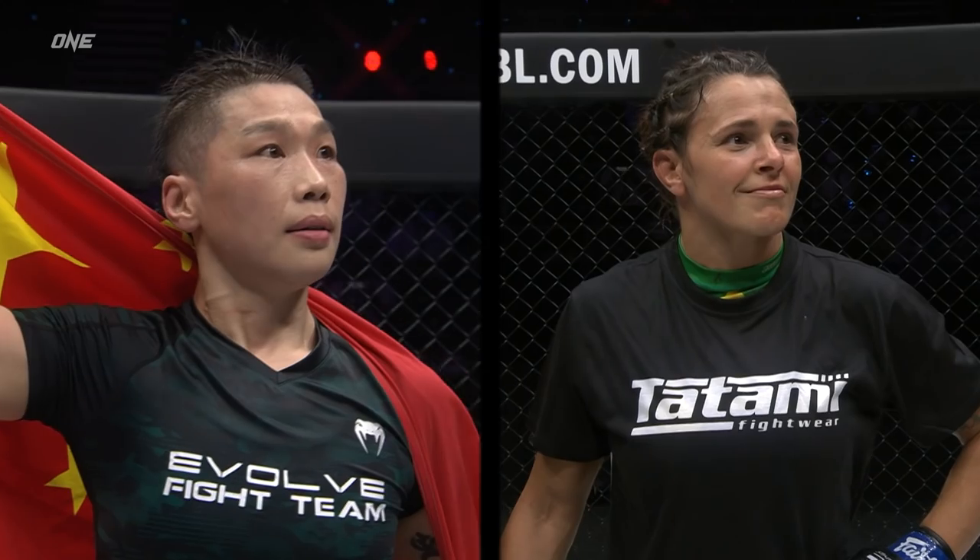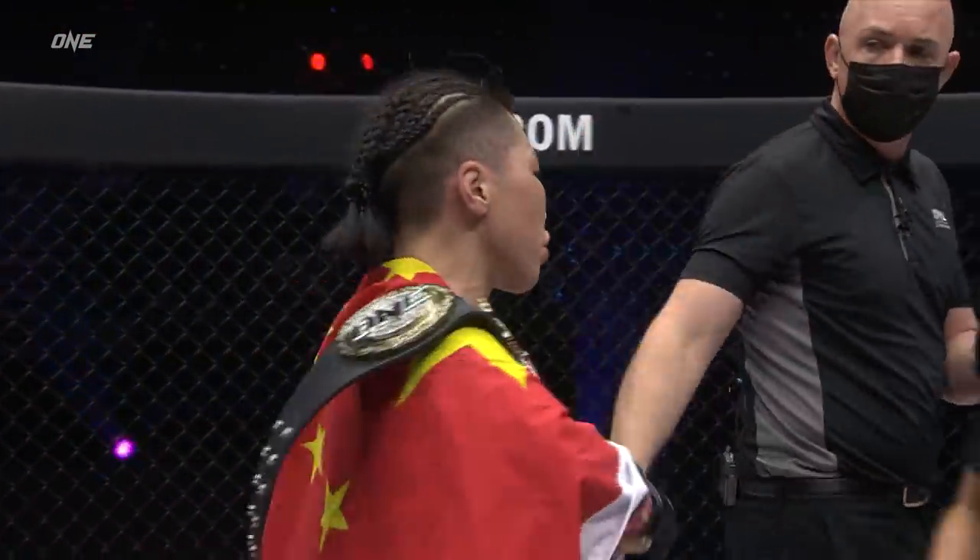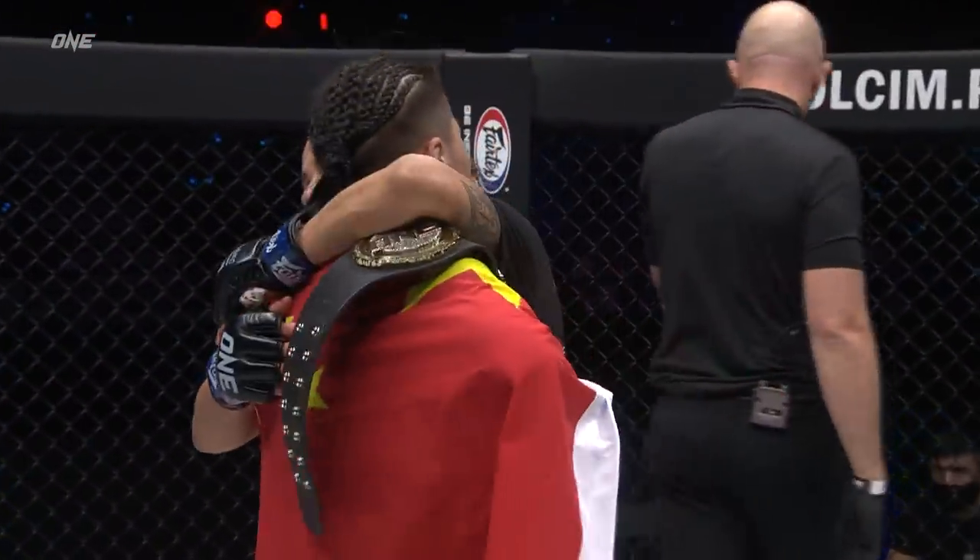Zhang Jingnan wins by unanimous decision, and remains the ONE Championship women's strawweight world champion, Zhang Jingnan.